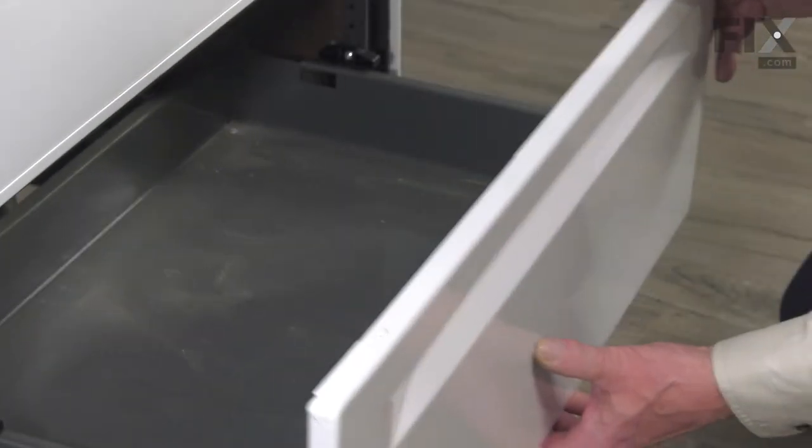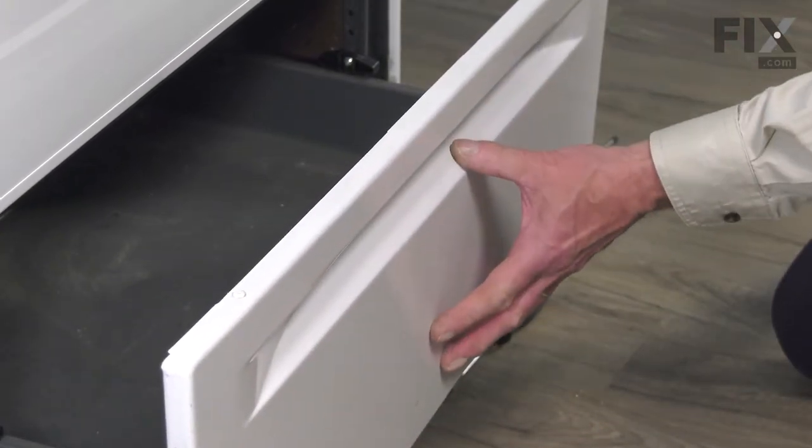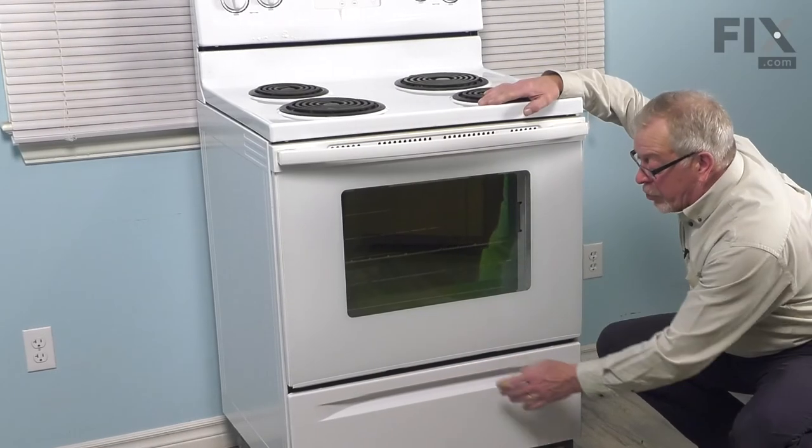Then you can just push the back of that drawer to depress that spring clip. Do the same for both sides. Just verify that the drawer slides easily and then we can close it up. Slide the drawer closed and our repair is complete.